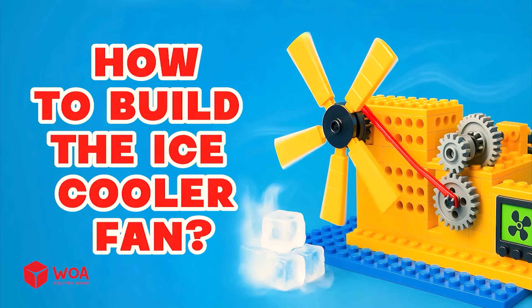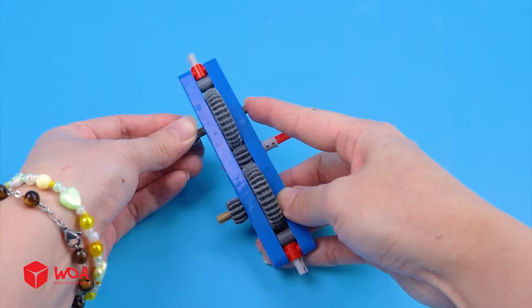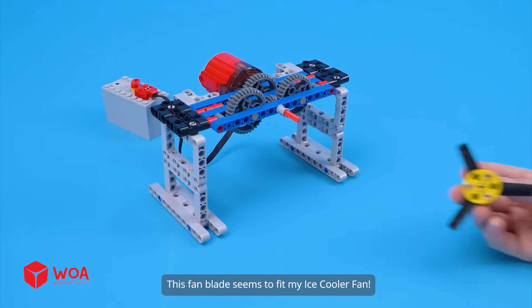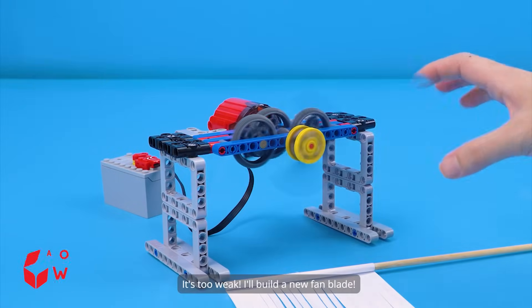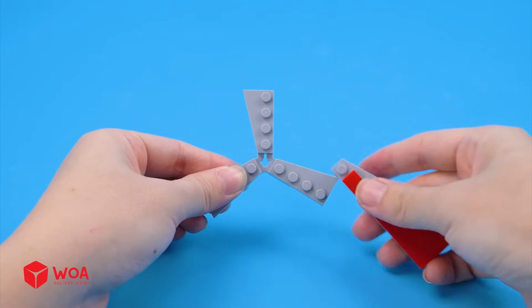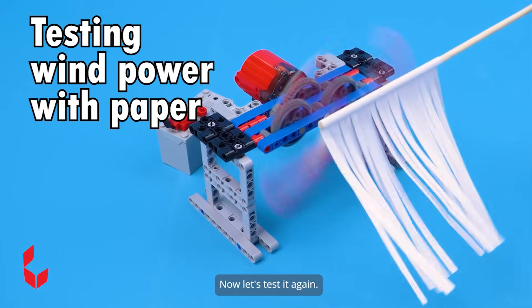How to build the ice cooler fan. Step 1: build the cooling system — the gears. Add the motor. This fan blade seems to fit my ice cooler fan. Testing wind power with paper — it's too weak. I'll build a new fan blade. Now let's test it again.